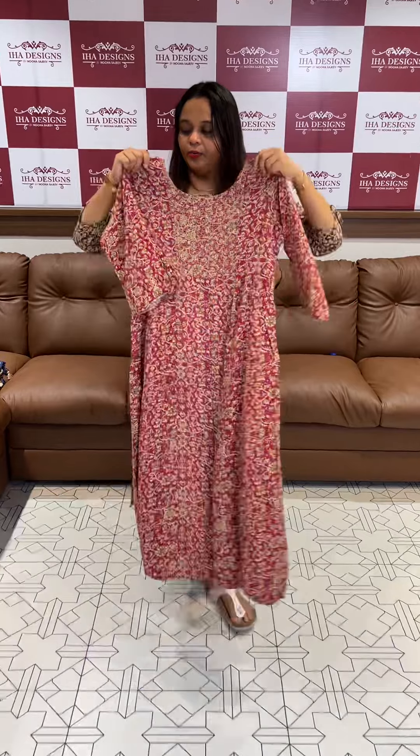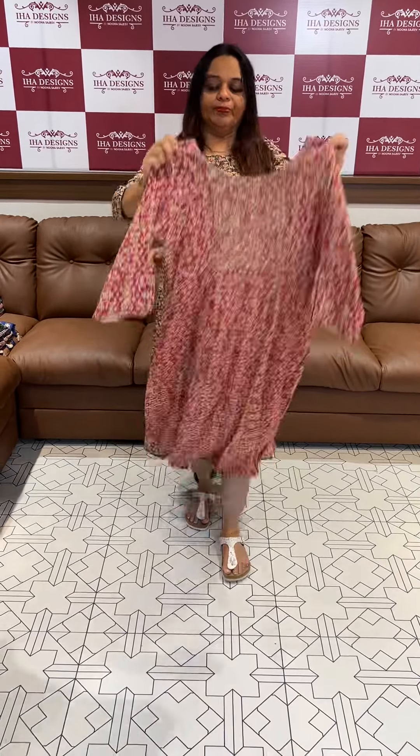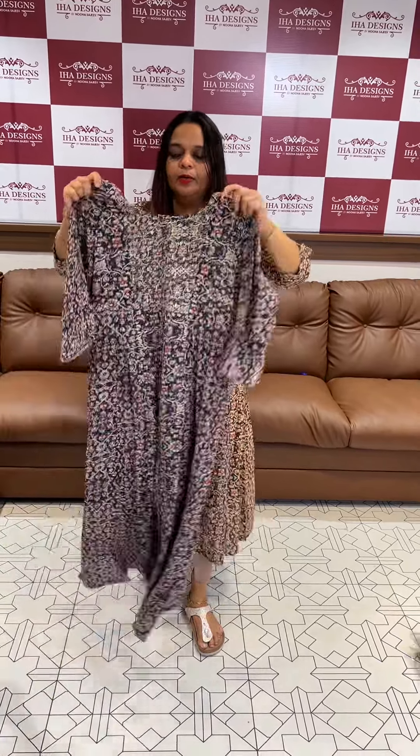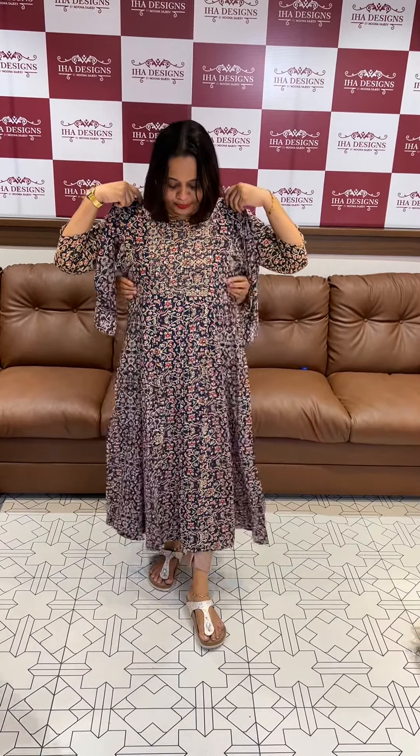Second color is maroon — beautiful maroon color with a nice neck detail. Third one is blue — beautiful deep blue.